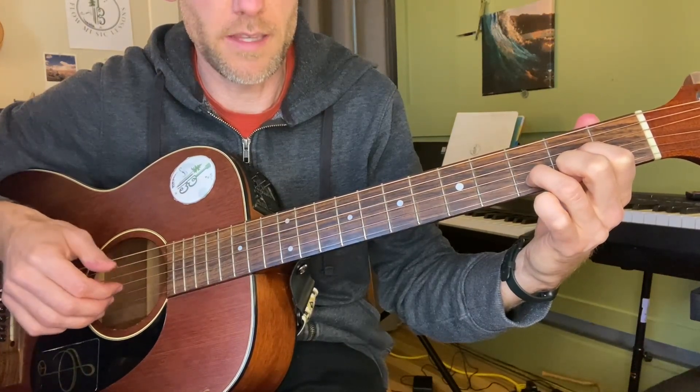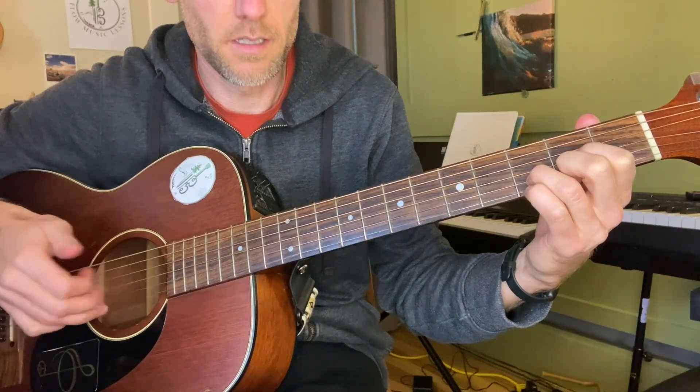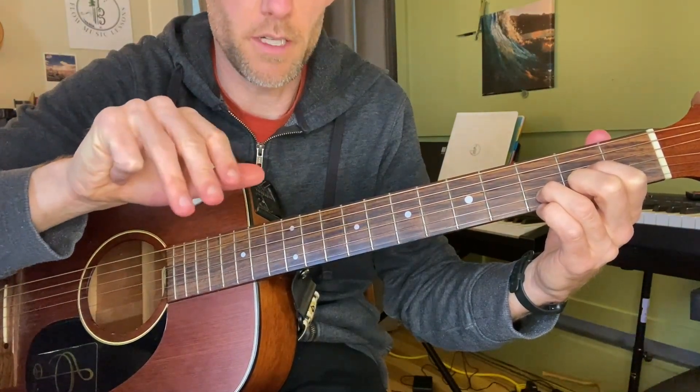This is taking that pattern and making it faster. You've got to be able to use your thumb, first finger, second finger, and ring finger — that's really important.